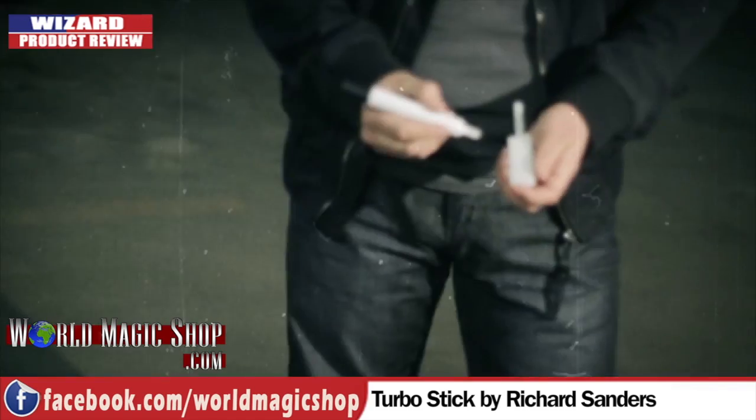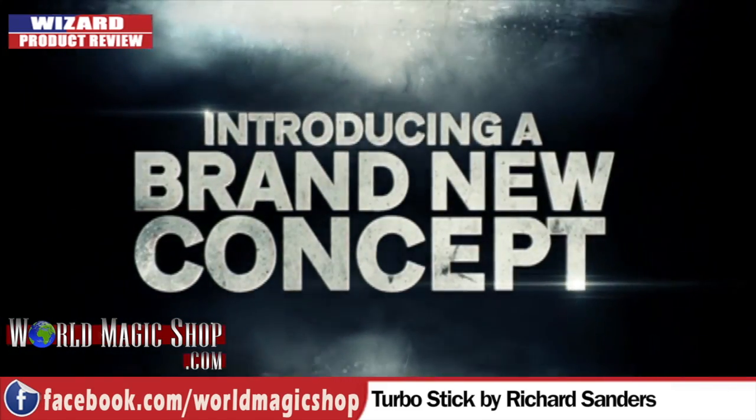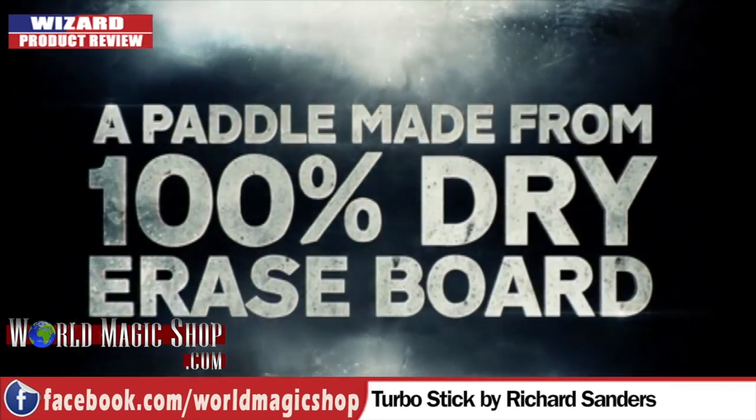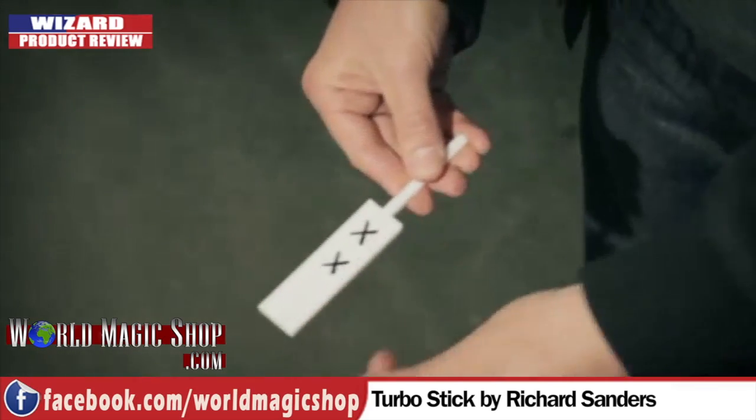Richard Sanders' Turbo Stick. I said last week when we reviewed Ace that Richard Sanders only ever releases quality products that are really, really good. Having watched the whole DVD and played around with this prop, I completely concur. This is a great prop. My problem with it is it just looks like a bit of plastic — it's the same problem with all paddles. You work in corporate high-end markets.